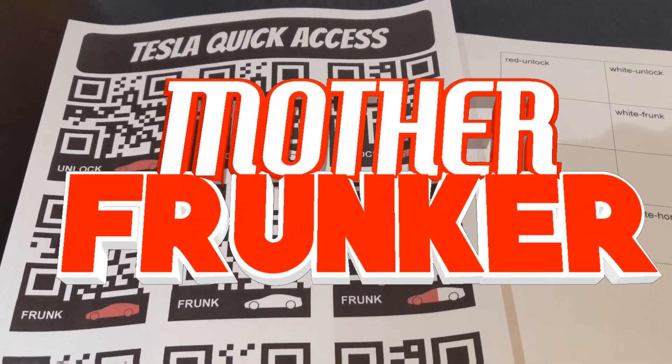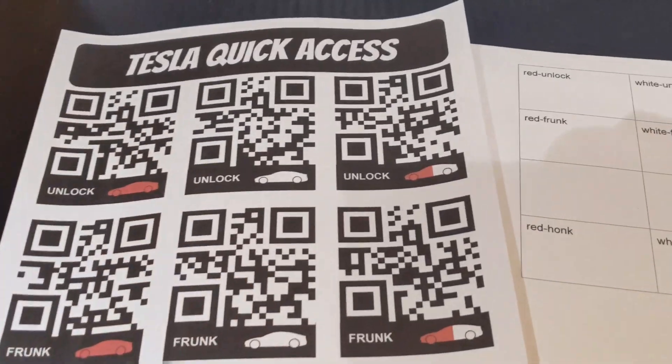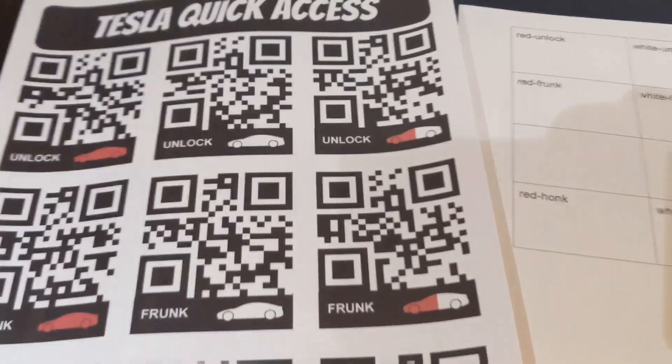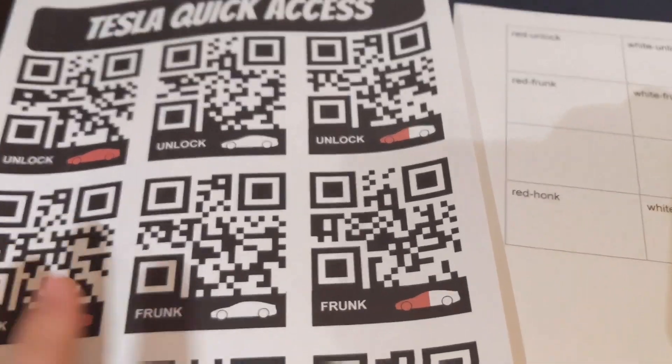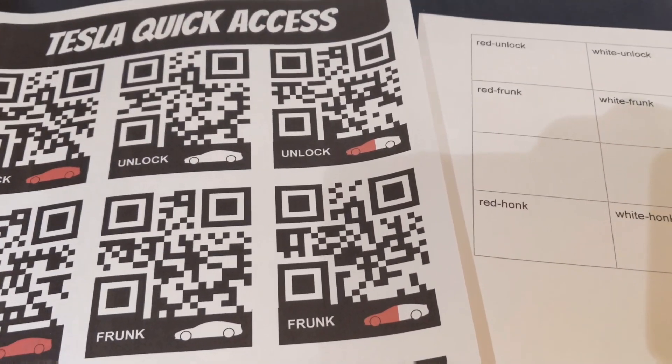What's going on everybody? Welcome back to another Tesla video. You saw it in the thumbnail — Tesla quick access with QR codes. A little bit different. I'll show you how it works in just a moment, but I want to explain the setup, the process, and the background functionality.